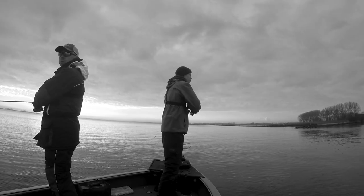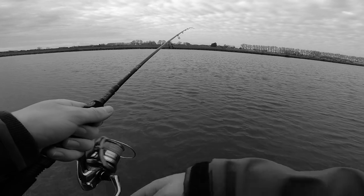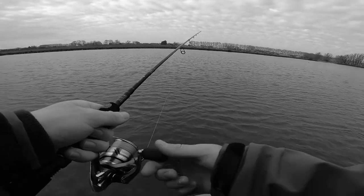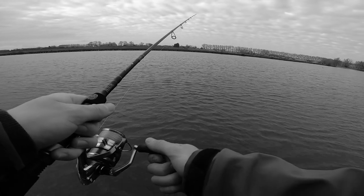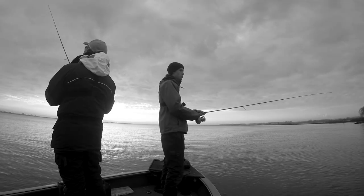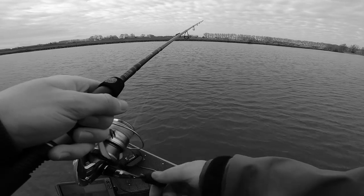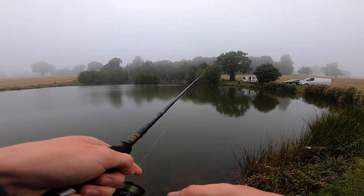When using a lure like this, we've found a good retrieve is as follows: cast out and let the lure sink all the way to the bottom. Do a couple of quick turns of the reel to pull the lure up and away from the bottom, then let it fall back down again. Reel a couple of times again and let it fall back down. The key is to keep tension in the line as the lure is falling, because we've had a lot of gentle little bites as that lure falls through the water. It's worth striking and setting the hook at any of those little taps or knocks on the rod tip, because any of those little indications could be perch taking your lure.